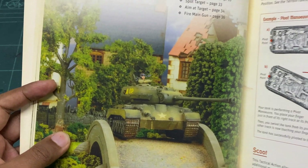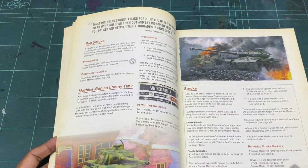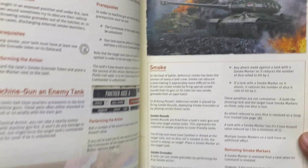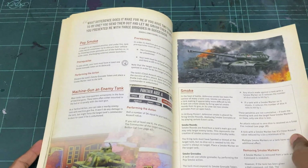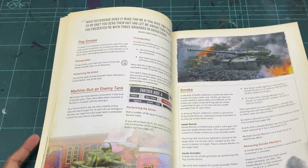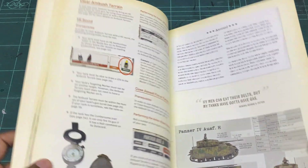There are nice pictures of tanks throughout, and there's a page on how to pivot your tank — that one looks really good, very nice. If you're going to sell a miniature game, put lots of pictures in it. It's a visual game.